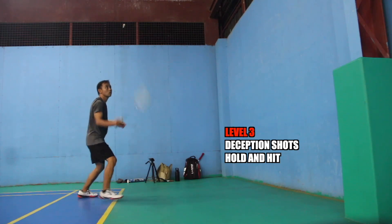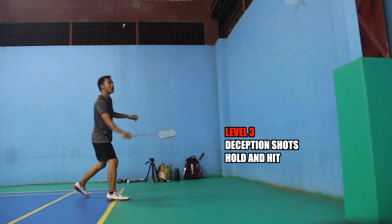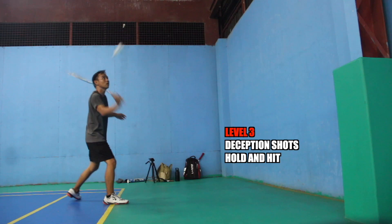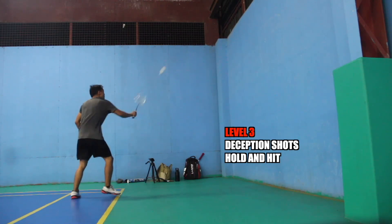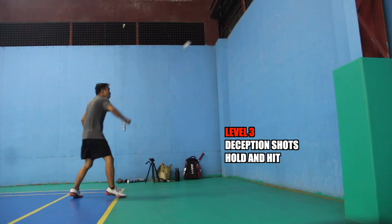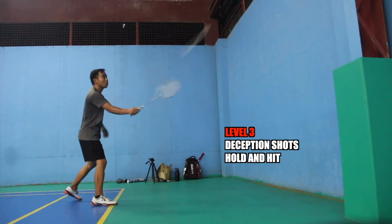Now here you can practice the drive deception. Now drive deception on the backhand side. And then now cross-court deception.